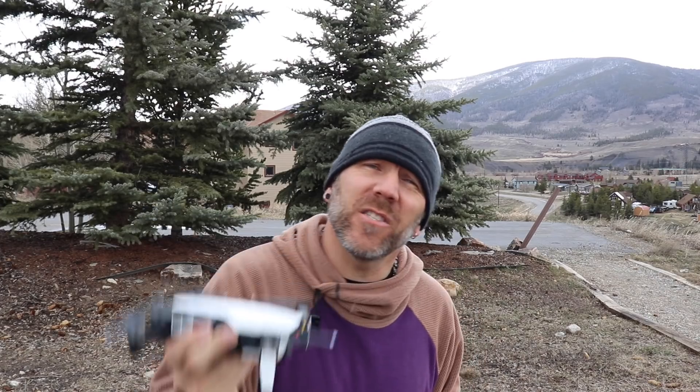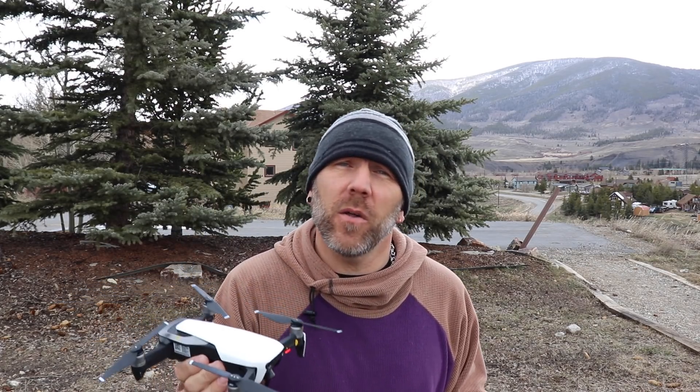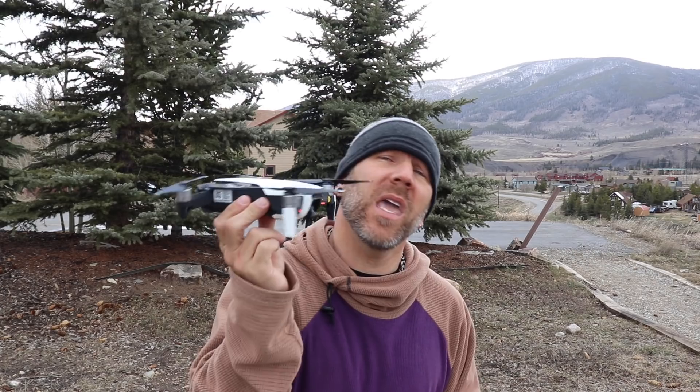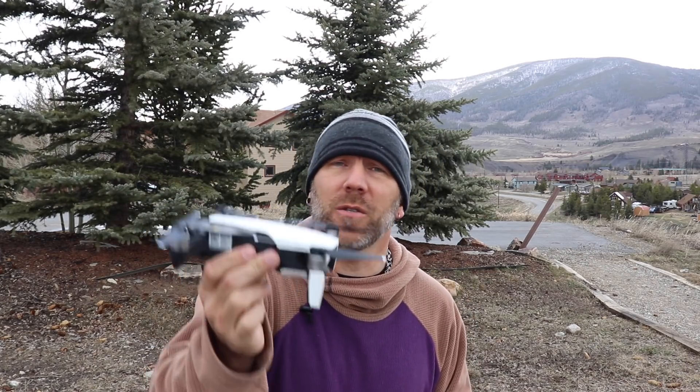That's a whole other video. If you haven't seen it already, I have gone over five ways to hand catch your Mavic Pro, which I will link right up there. And if you stay tuned, click like, subscribe to the channel — I am working on what I feel, after a year and a half of flying these particular brand drones, is the best and safest way to hand catch these so you don't chop up your fingers and you don't hurt yourself.